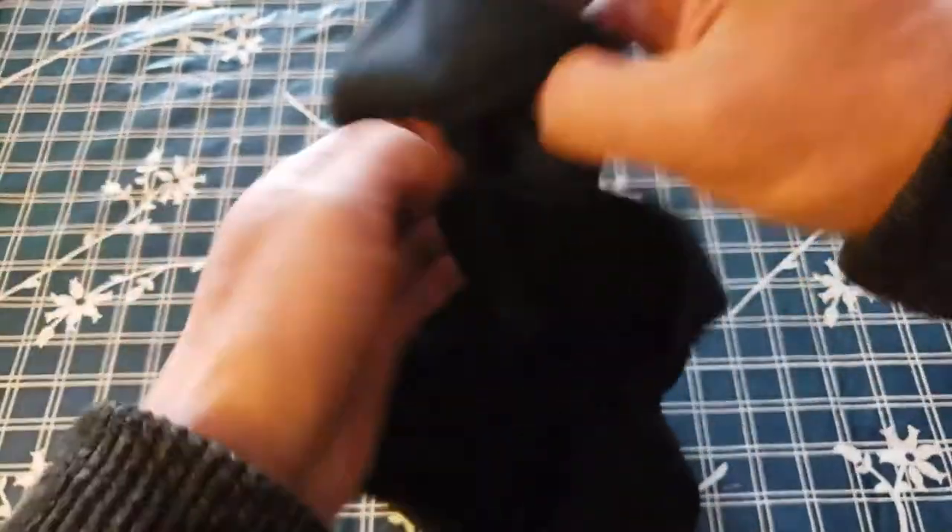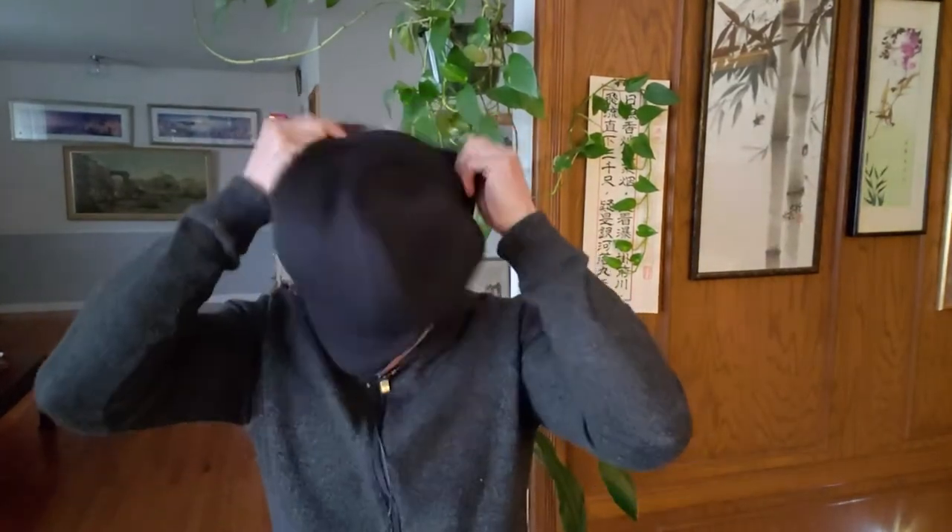Let's go ahead and put this on. It's one size fits all. I would say I have probably a medium-sized head, and it's a pretty tight fit for me, so if you have a big head, you might find it a little bit tight. You've got proper neck coverage right here — easy breathability.